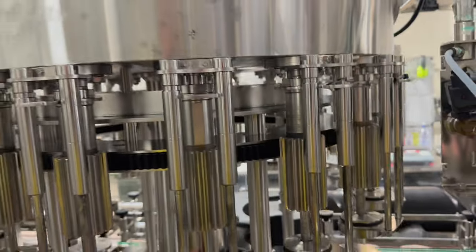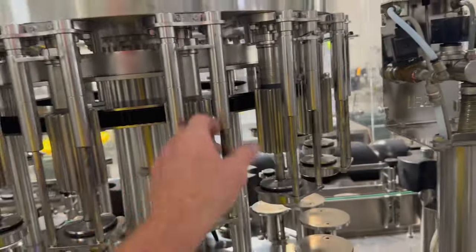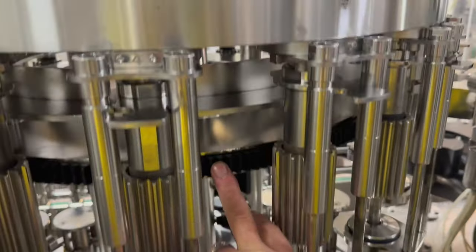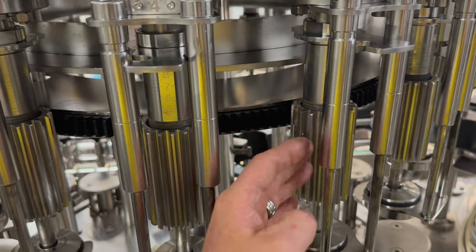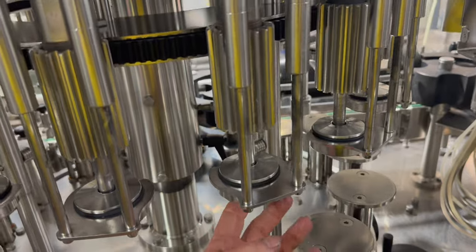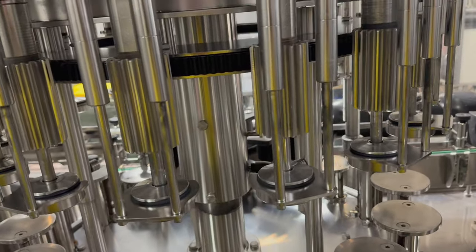And there we go — he's back in, ready to go, ready to race, ready to run another day. That's the spur gear I was talking about that gets rotated to wind these guys up and down and adjusts the height of the wine volume in the bottle. I hope you enjoyed that, thanks for watching, tune in next time, catch you later, bye for now.